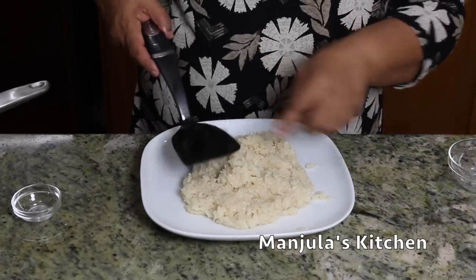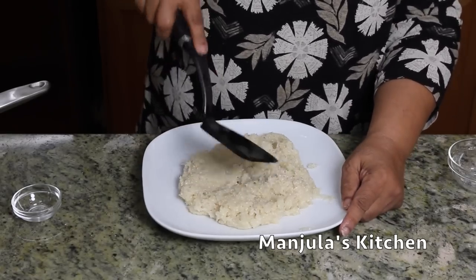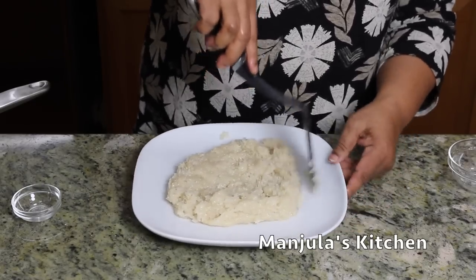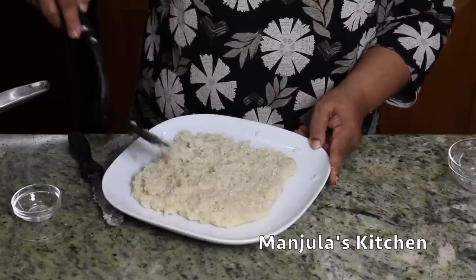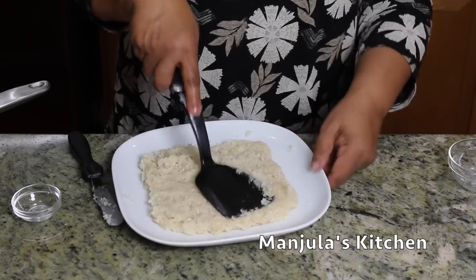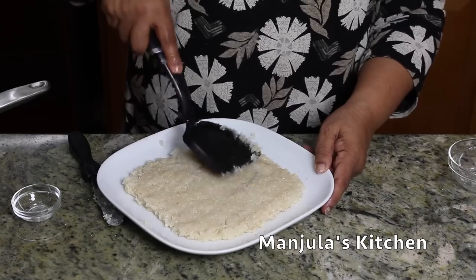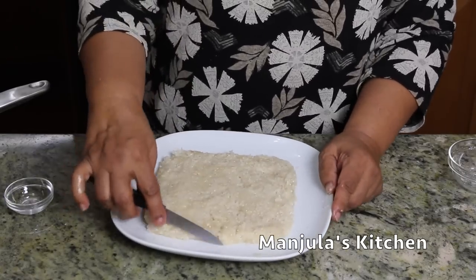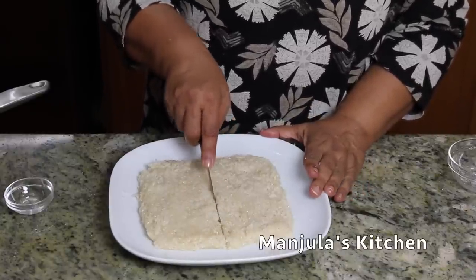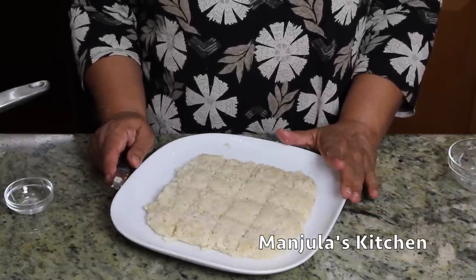I have changed the spatula and oiled it — the plate was also oiled. Just press it and make it into a square shape. If you are not able to spread it, just wet the spatula slightly and press it. The barfi should be firm, otherwise it will break. While the barfi is still warm, cut it into pieces but do not remove them from the plate. Let the barfi come to room temperature, and then we are going to pick up the pieces.